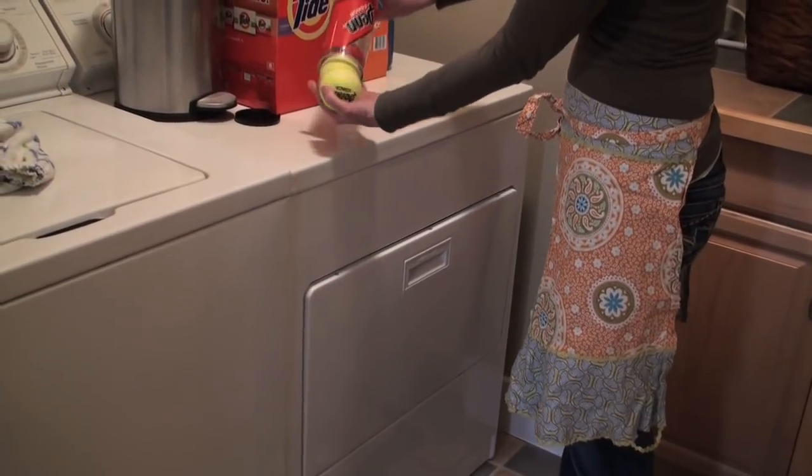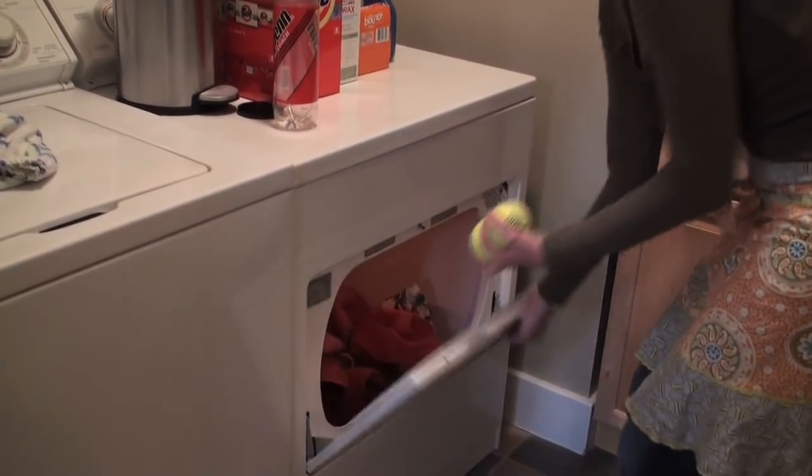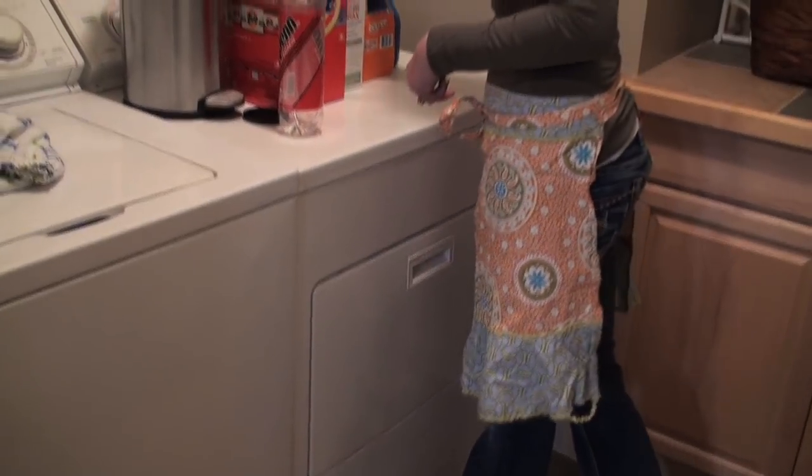Hey, Steph here, and today I'm going to show you everything you need to know about your bed sheets. If you choose to dry your sheets in the dryer, throw in two tennis balls. They will keep your sheets from tangling and make them nice and fluffy.